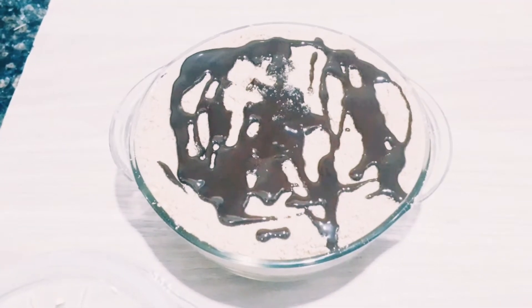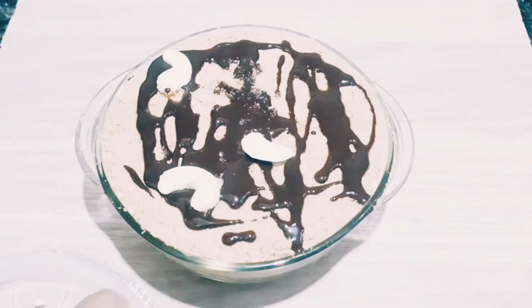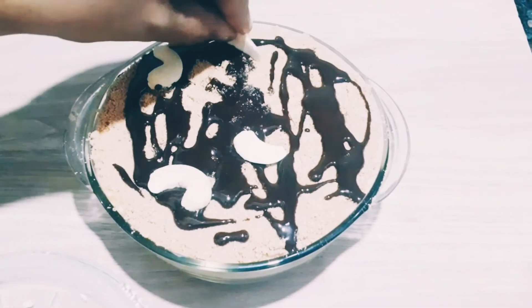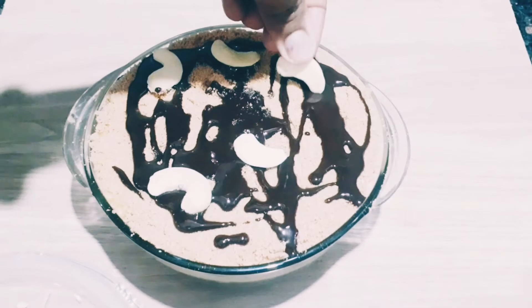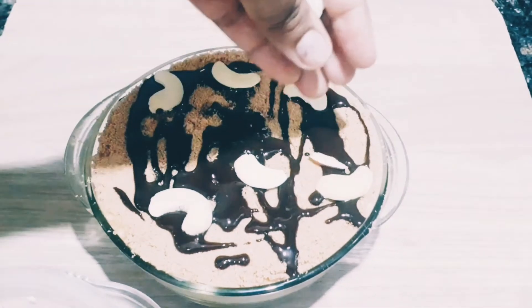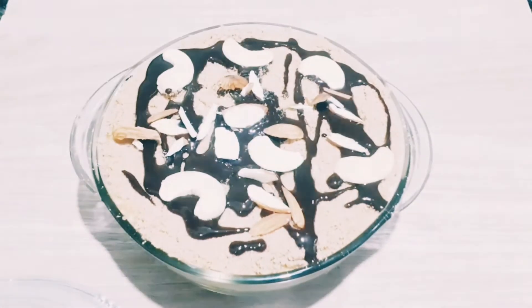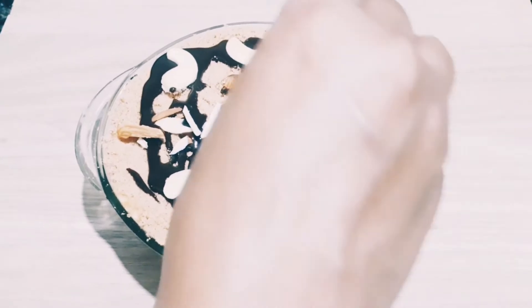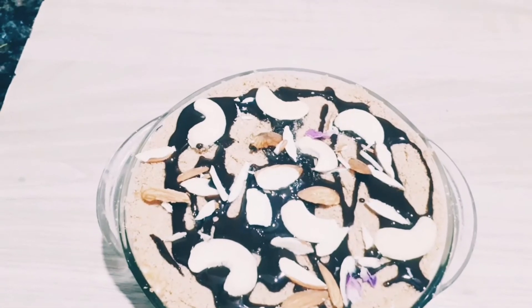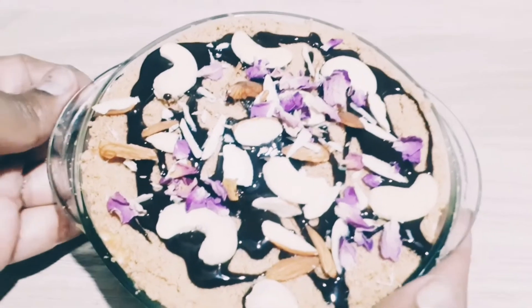We have added some chocolate and some dry fruits. You can add some dry fruits. We have to keep it warm and it will look very tasty when it is warm. You can add some nuts. In the last step we have added some dark chocolate — this is optional. I have added it and it will be ready.